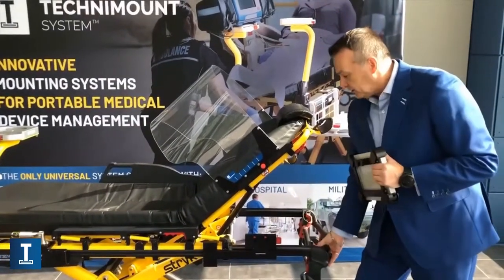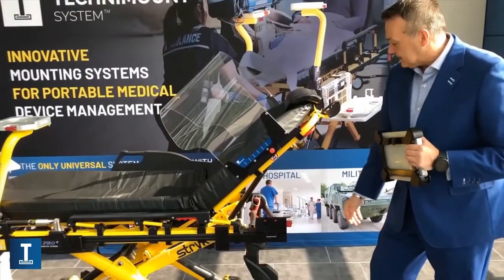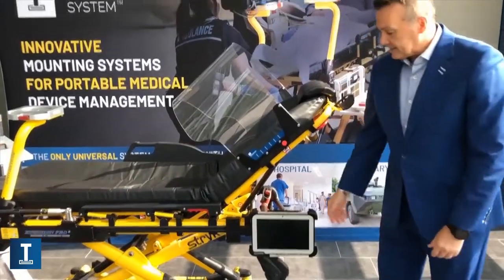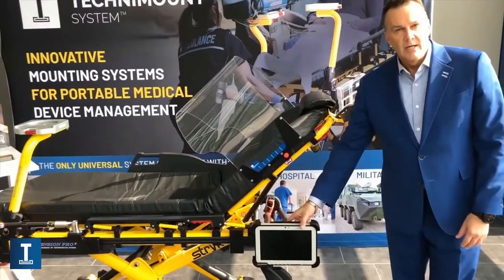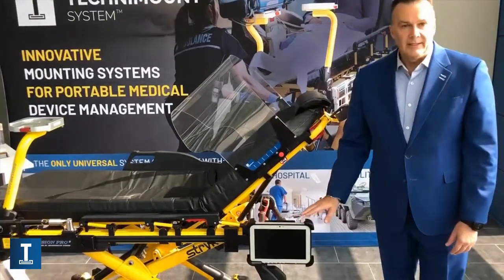Even with it mounted, you can easily use the back system of the stretcher, so it doesn't interfere with that at all. And when you want to lock it, as you can see, it's very simple — you don't need to perform any action beforehand to lock it. Very simple and easy to use.